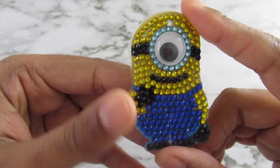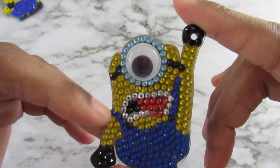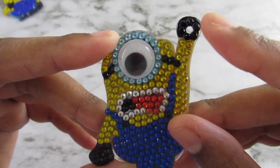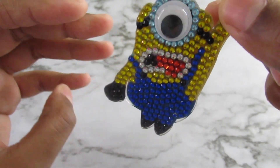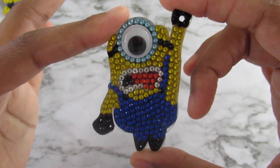There's this one — I believe his name is Bob, but I could be wrong. And then there is this one, and I like that the hole is here for the keychain so he's like hanging. I really, really like that one a lot.